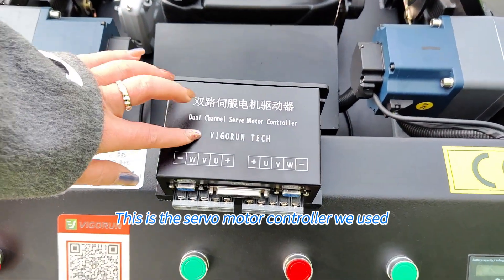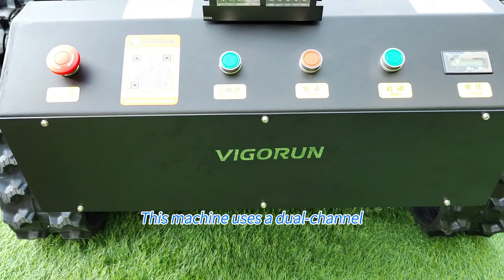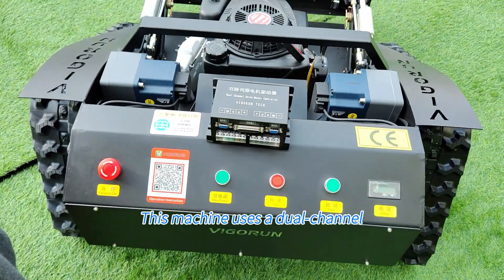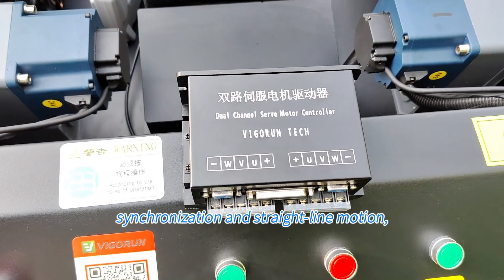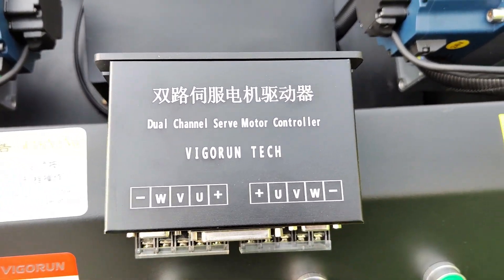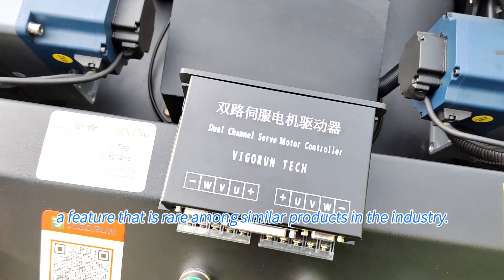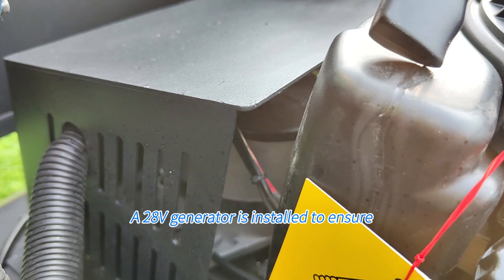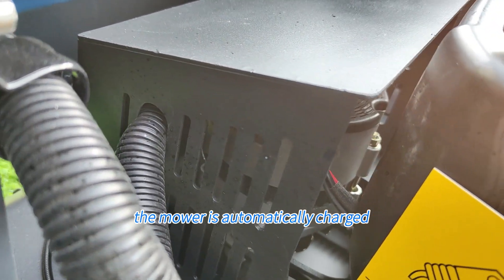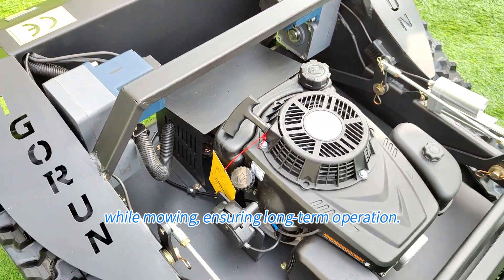This is the servo motor controller we used, and it is installed inside here. This machine uses a dual-channel servo motor controller to ensure excellent synchronization and straight-line motion, a feature that is rare among similar products in the industry. Inside here is the dynamo — a 28-volt generator is installed to ensure the mower is automatically charged while mowing, ensuring long-term operation.